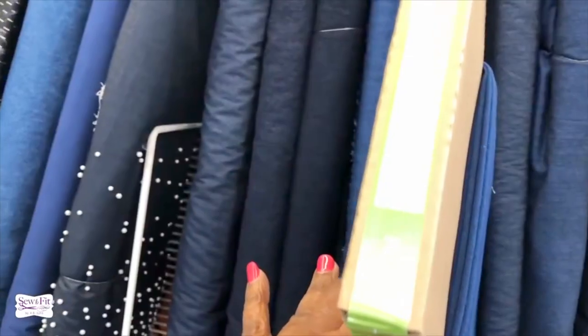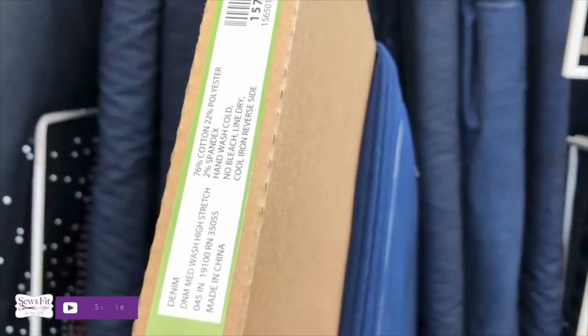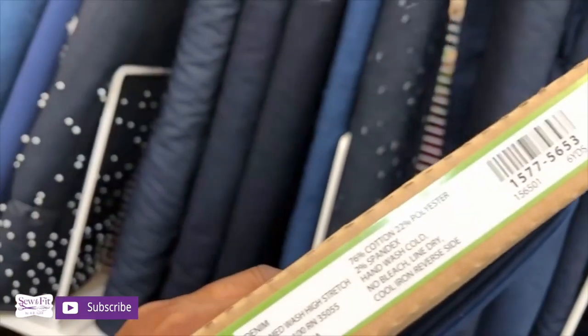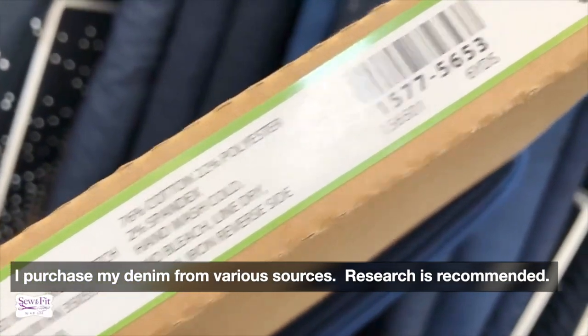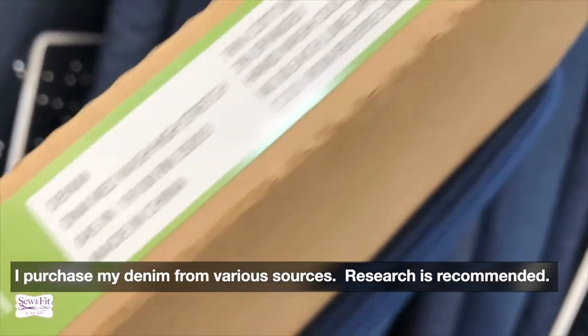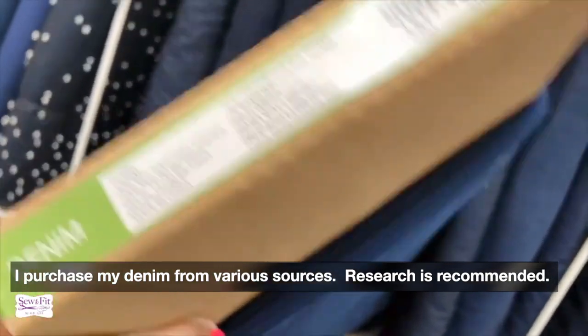There are some things to keep in mind regarding the amount of spandex in your jeans. If you need something really stretchy, I would not go more than two percent spandex — that's my preference. I don't like anything with a lot of spandex.